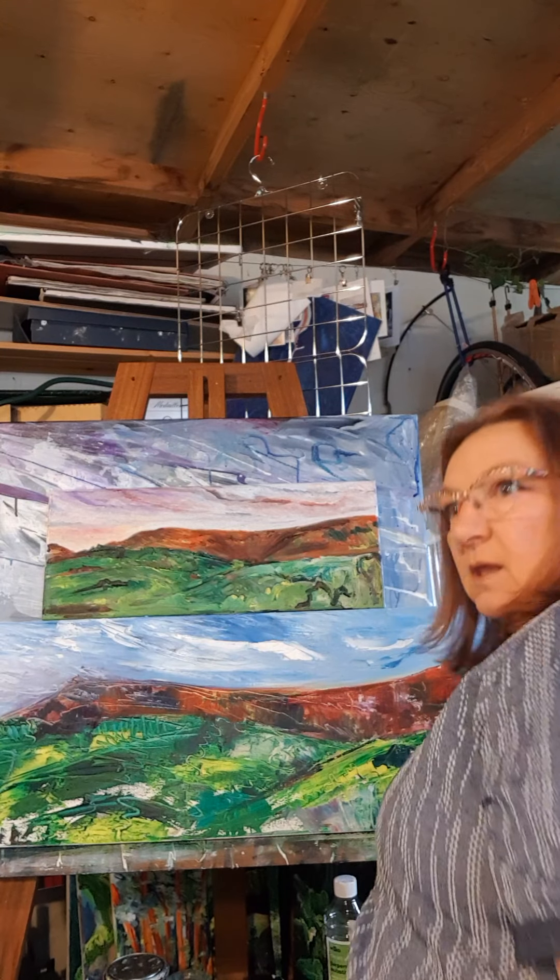As for exhibitions, I've got one coming up at Picton Castle where I've been working on some larger paintings of the gardens when I was there last year. I had an exhibition in the summer of my seascapes and I was invited back to do the gardens this year.